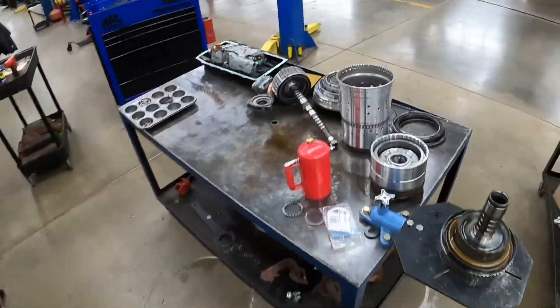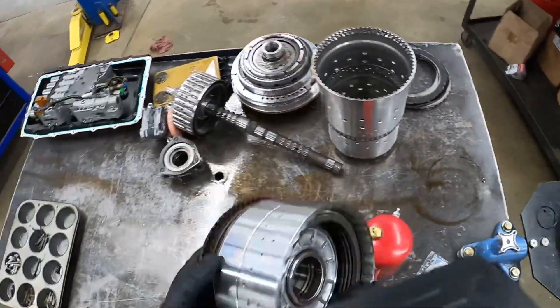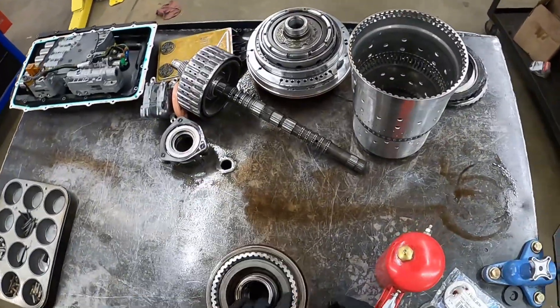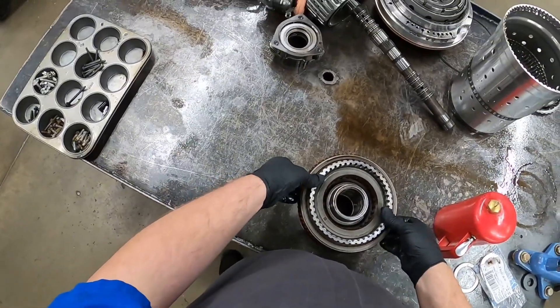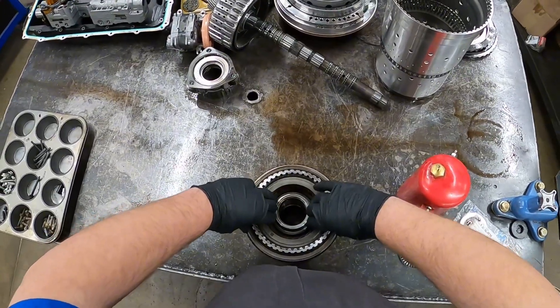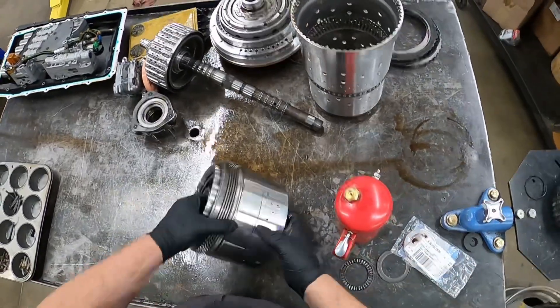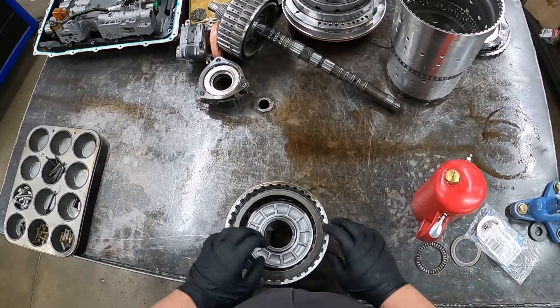Transit 10R80 CDF hub. A little bit of play. A little bit more than a little bit of play. Definitely a little bit more than a little bit of play.